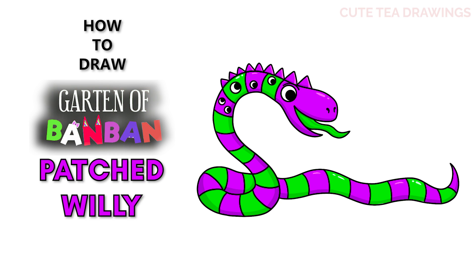Hey guys, welcome to Cutesy Drawings. Today I'll be drawing Pashed Willy from Garden of Ban Ban. I'll be drawing on my tablet but you can also follow along on paper and please remember to like and subscribe. Okay now let's get started.